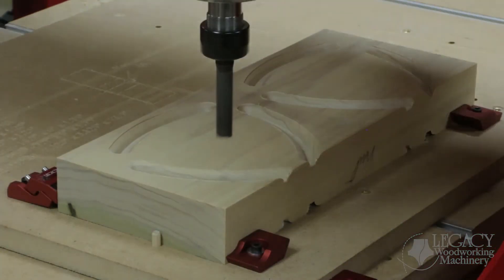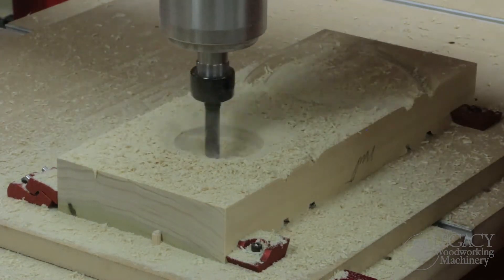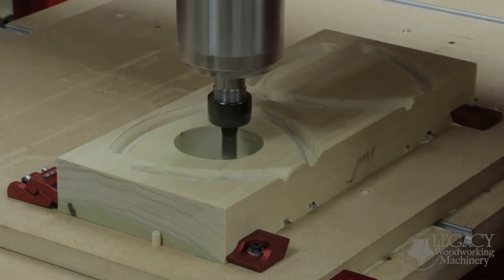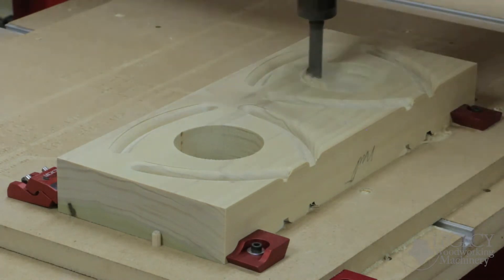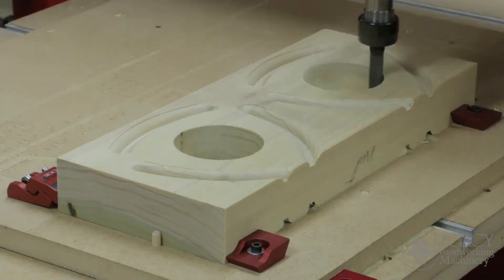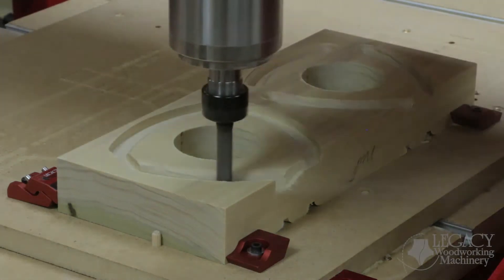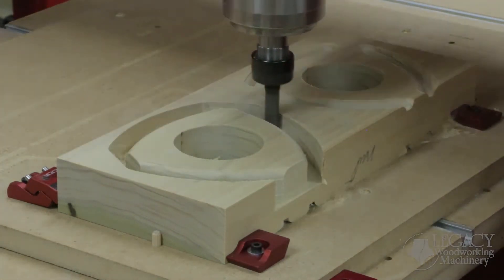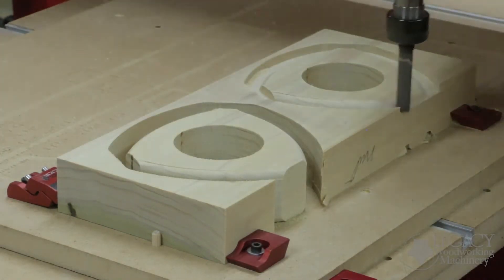Before the internal threading can take place, round pockets are completely cut through the blank. Afterwards, the shape of the nuts are cut out.